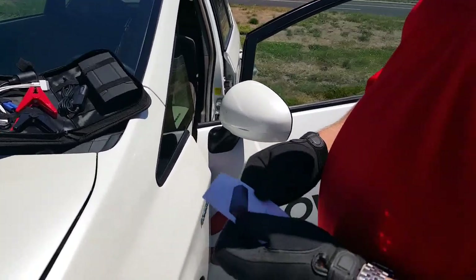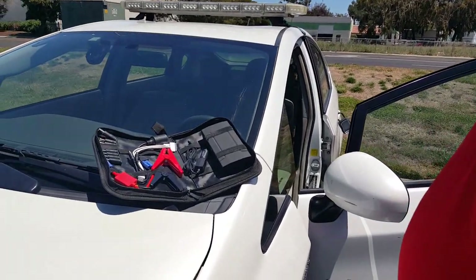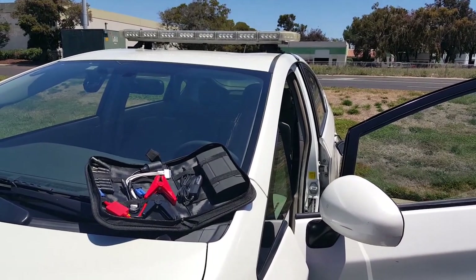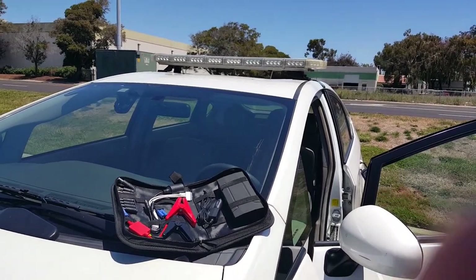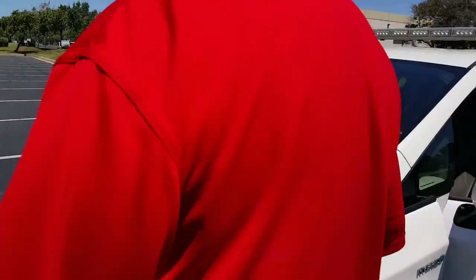This is the V-Robust power bank and battery jump starter. We have a vehicle here — a 2010 Toyota Prius that has a dead battery — and we're going to show you how this works.